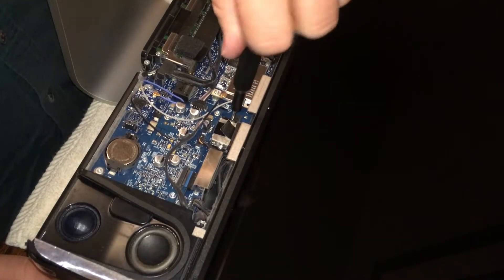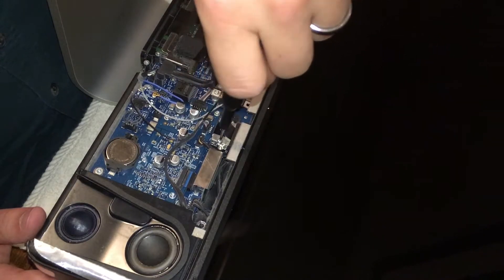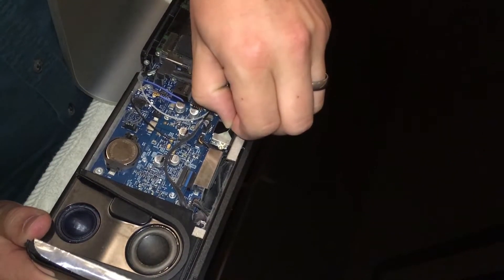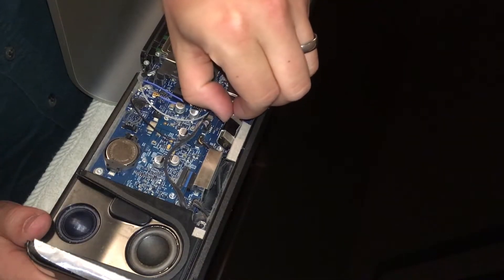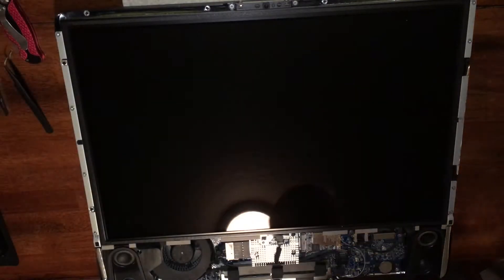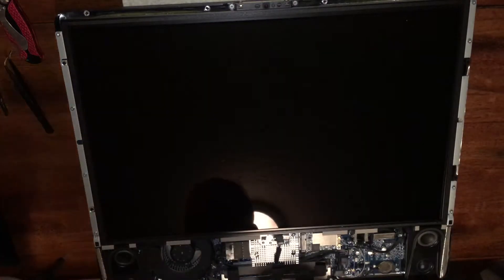Towards the bottom right corner of the screen, you'll see a connector that connects the LCD display to the motherboard. On either side of this connector, there are two T6 screws. Go in and pull those out, then you'll see a black tab — like a black piece of tape. Pull that and it should lift off from the motherboard.